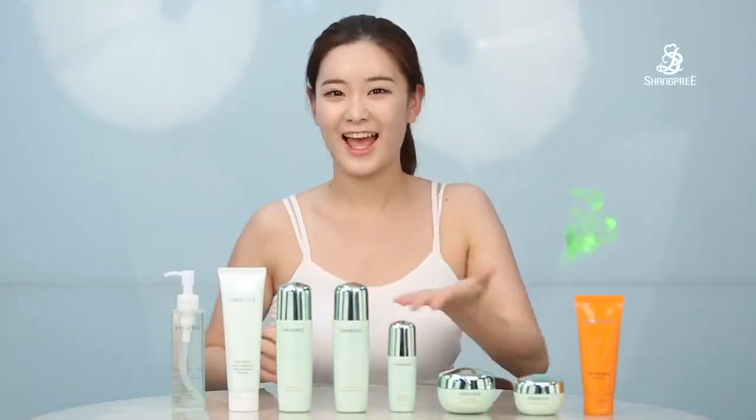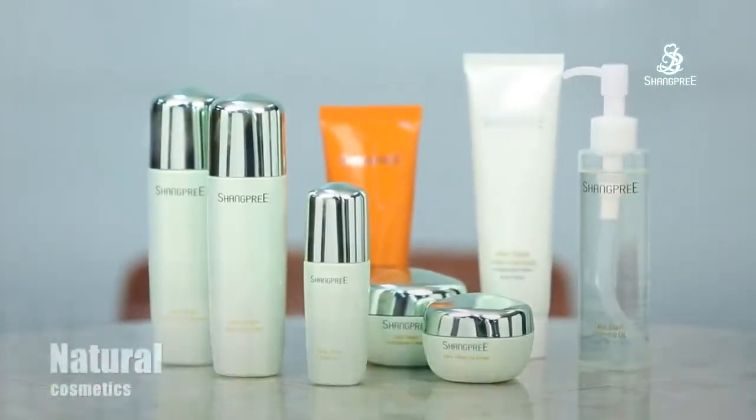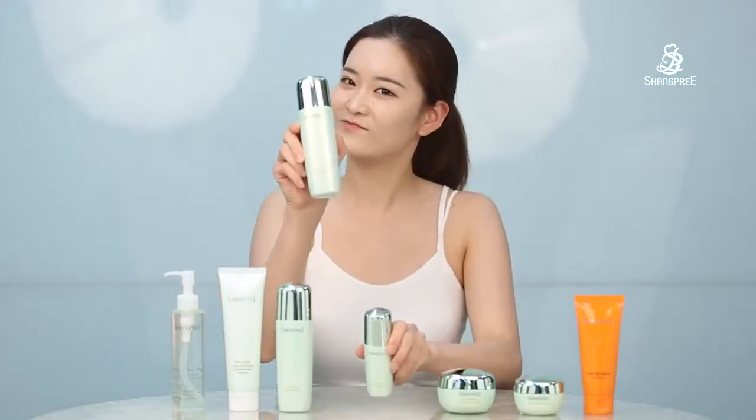Hey everyone, I'm Sungae from Changpree. Today I'm going to share with you my Changpree's Olive Skin Care routine. They are natural cosmetics formulated with olive oil, hyaluronic acid, and many herbal extracts to make your skin healthy.